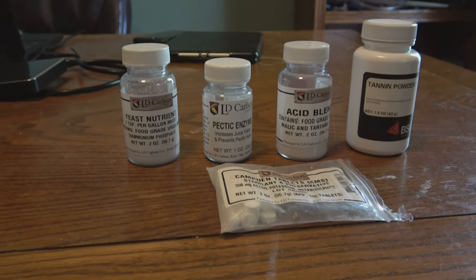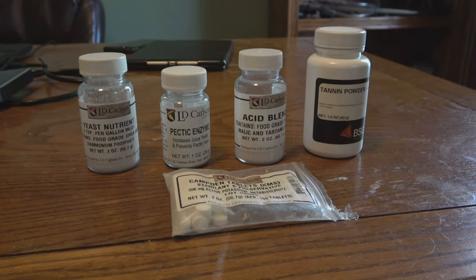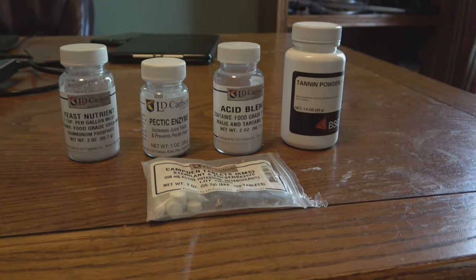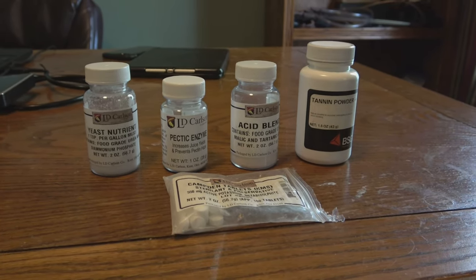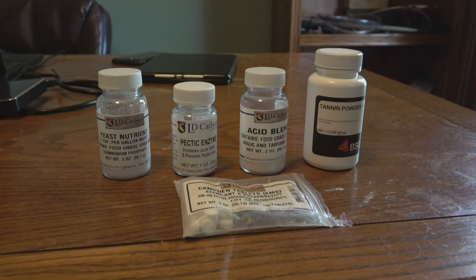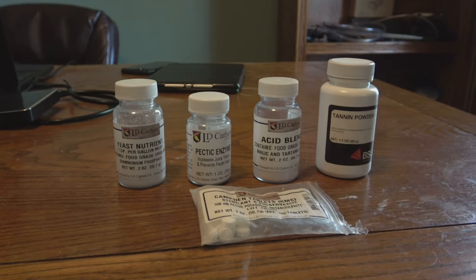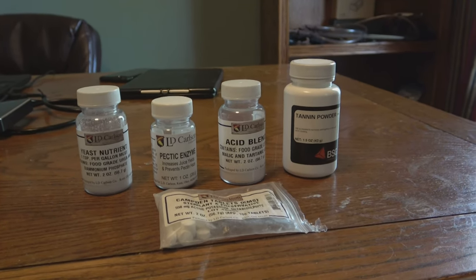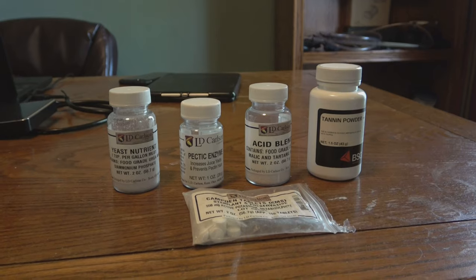For this particular recipe we're going to use five teaspoons of yeast nutrient, 2.5 teaspoons of pectic enzyme, 2.5 teaspoons of acid blend, 2.5 teaspoons of tannin, and five crushed Campden tablets to start to sterilize. This is the third or fourth time I've made grape wine from my garden and I've been tinkering every time. The last batch was really good, so I'm just going to duplicate that exactly. It's about five gallons of must right now, six pounds of sugar, and the ingredients I just showed you.